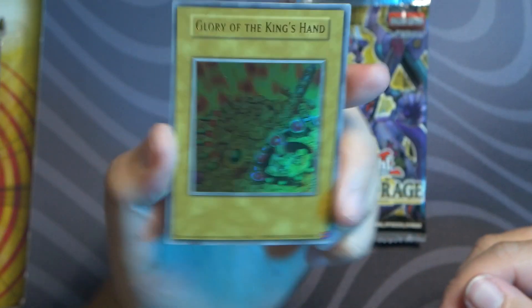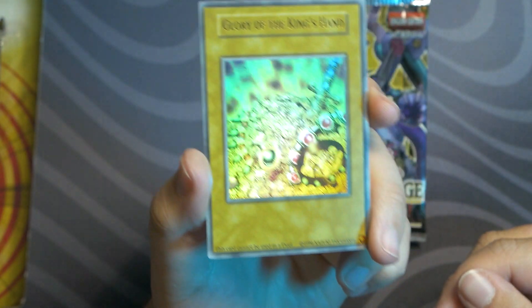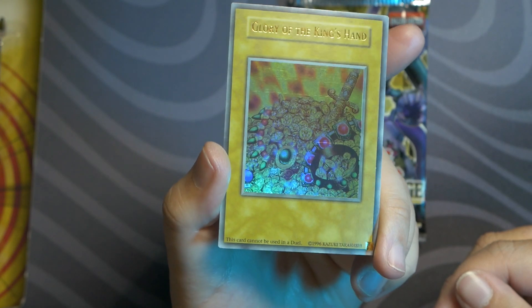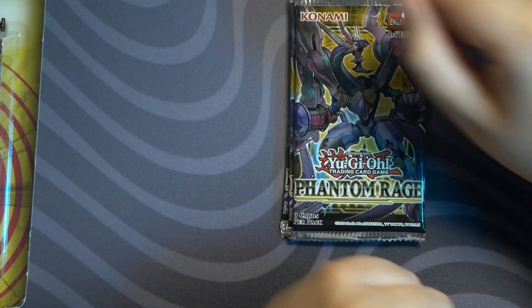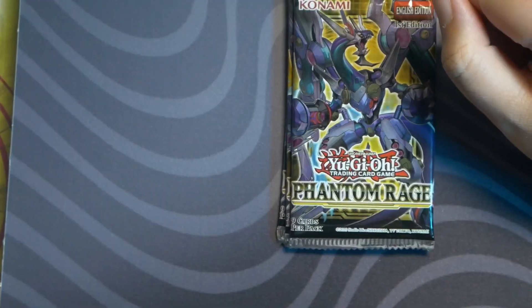Glory to the King's Hand — that's probably worth 12 cents. Glory, yes, glory indeed to the King's Hand. Let's zoom in further, shall we? Alright, that's as far as we can go.